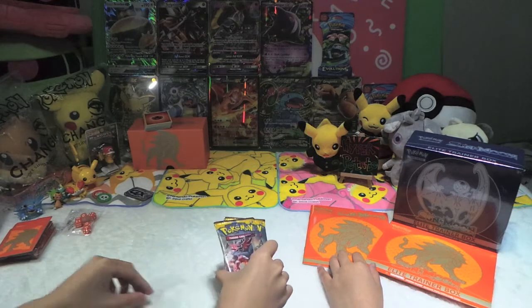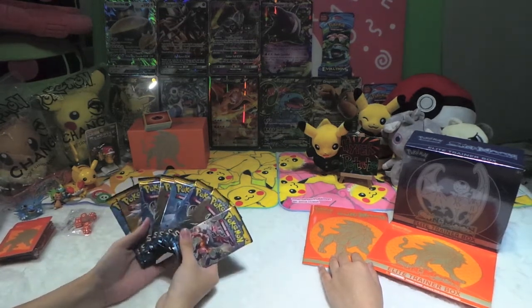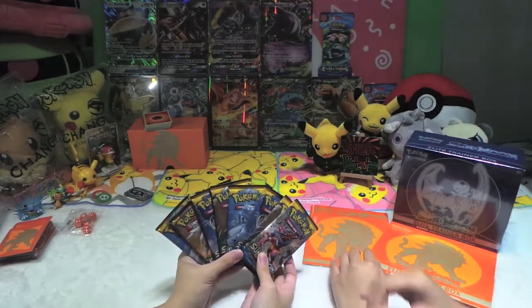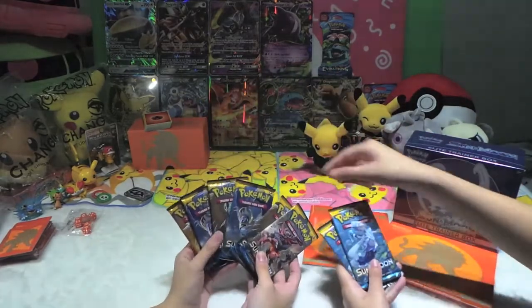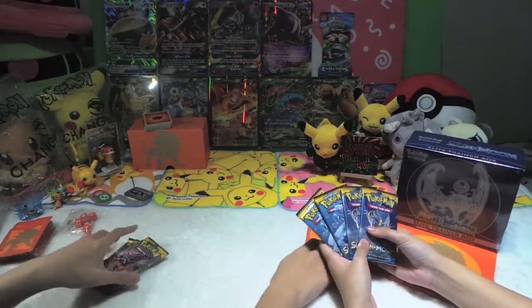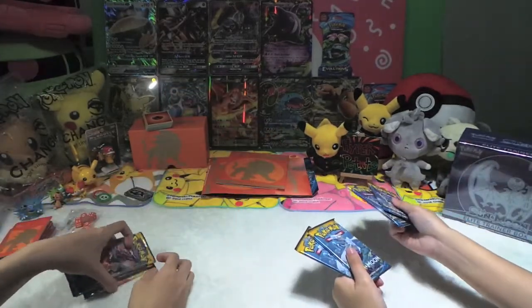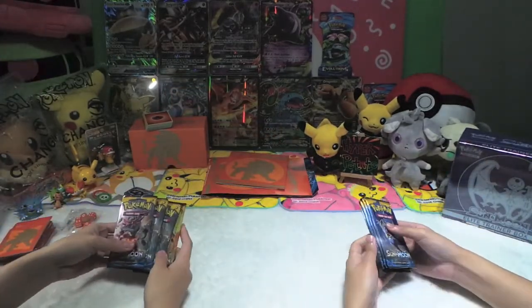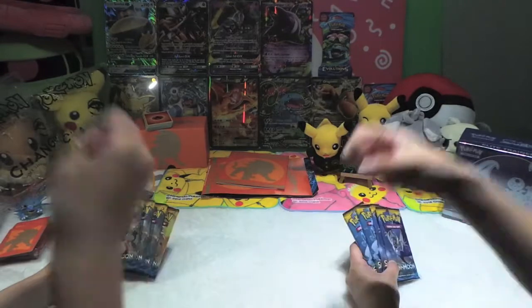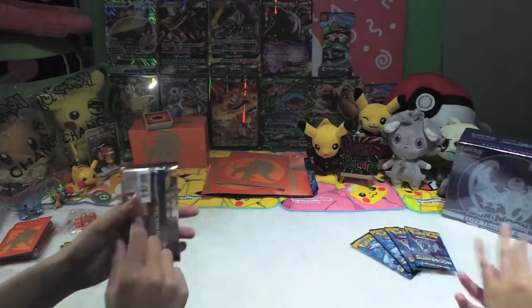Now for the main attraction — the 8 booster packs. We're gonna open 4 each. You pick 4 — I go with all the plants and blue ones. You go for all the blue cards — the blue packs, like the Lunala ones? Yeah, my starter in the game I play. Okay, so who goes first? Janken — janken pong! Okay, I go first, let's start with the first pack.